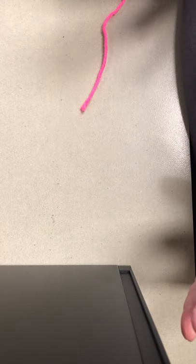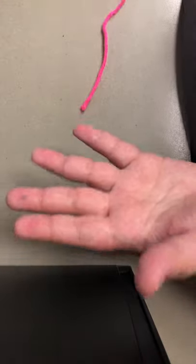Hi everyone, I'm Erica. I'm the teen service librarian at the Delmont Gardens branch. Today we're gonna learn about finger knitting. It seems complicated, but I promise it's really easy once you learn the method. All you need for this craft are your fingers and some yarn. It's pretty nifty.